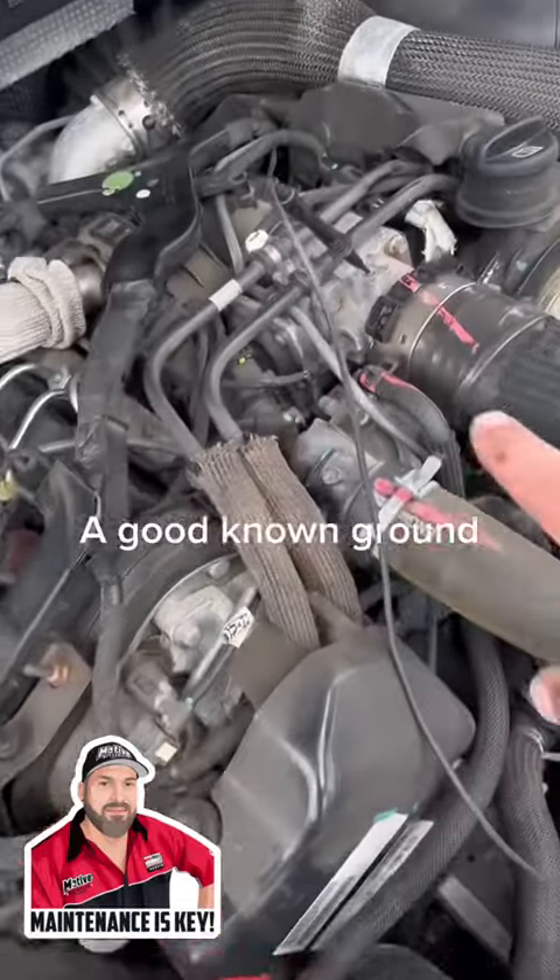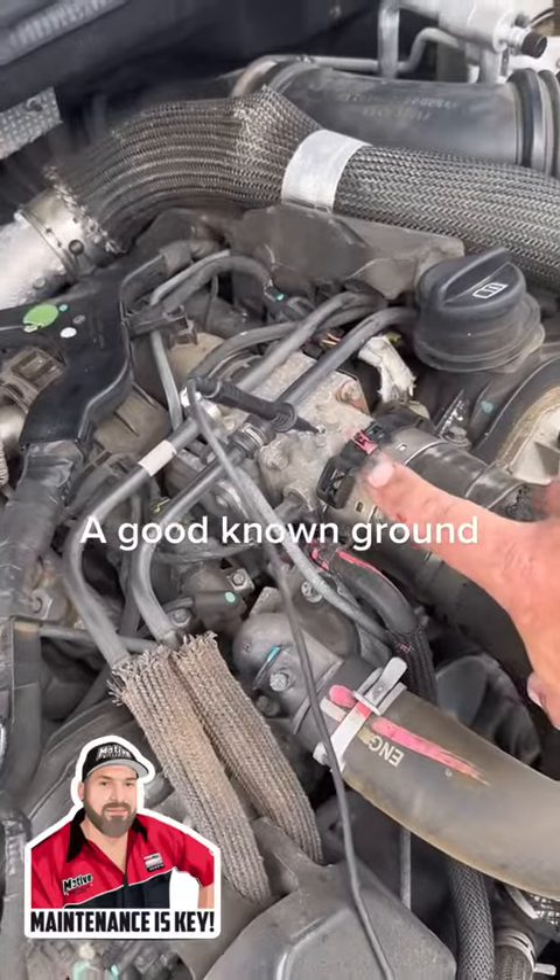Testing glow plugs — we've got a fault code on a Jeep Grand Cherokee for one glow plug being open circuit. We're going to run through the testing procedures and the ways to diagnose it, because we can't actually fault this right now, so we're going to show you how to do it properly.